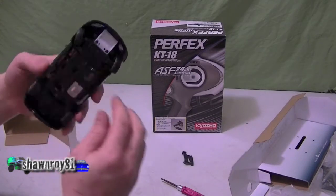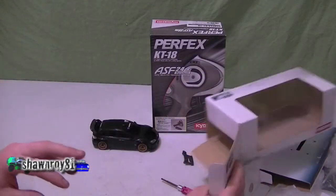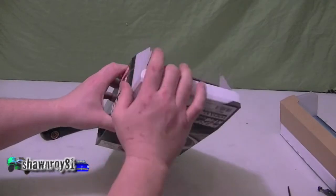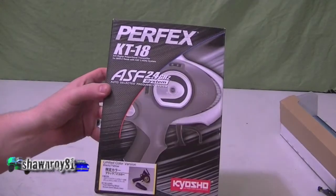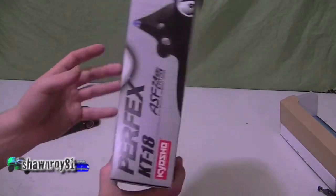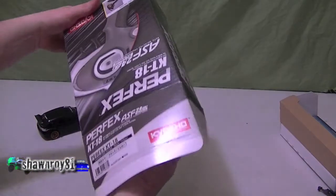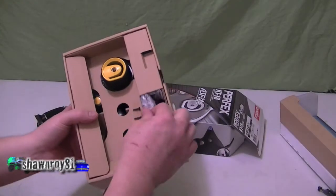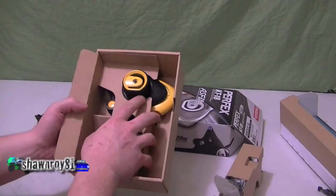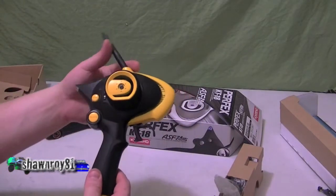Put it all back together and make our way over to the controller. This is a two-channel 2.4 gigahertz ASF model — the Kyosho KT18. Lucky enough, this is a limited yellow color, which I thought looked a lot nicer than the plain scale green or white.